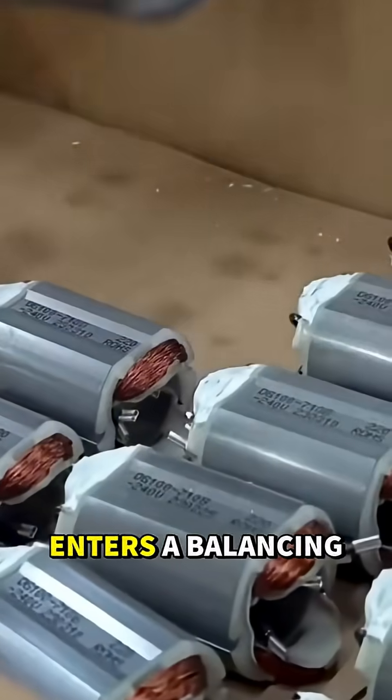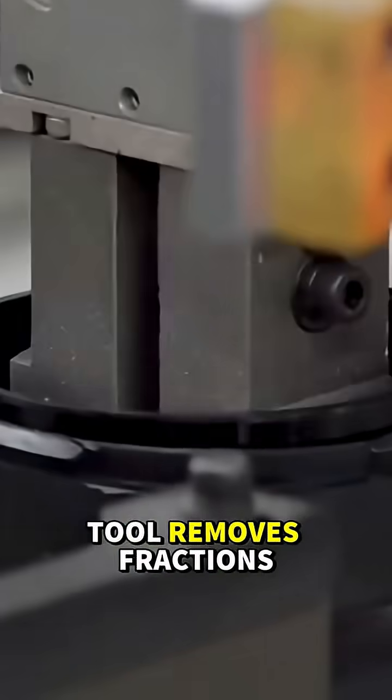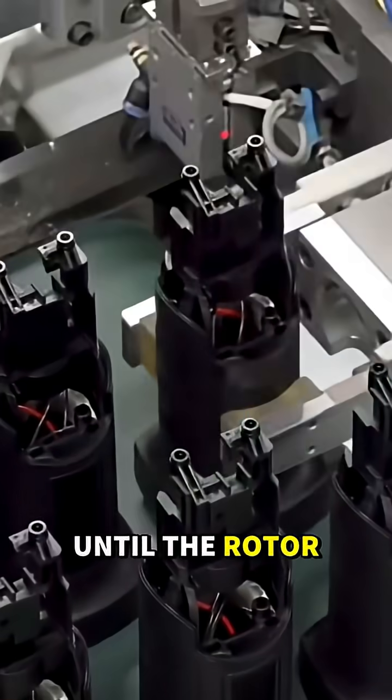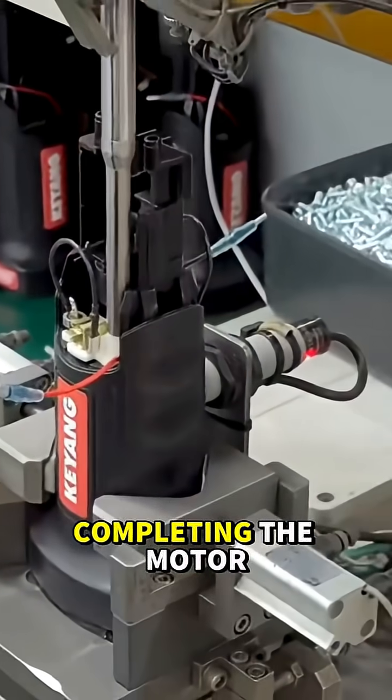Next, the armature enters a balancing machine. Lasers detect the slightest wobble, and a grinding tool removes fractions of a gram until the rotor spins perfectly smooth. Bearings and gears are pressed on, completing the motor core.